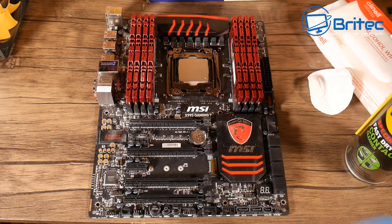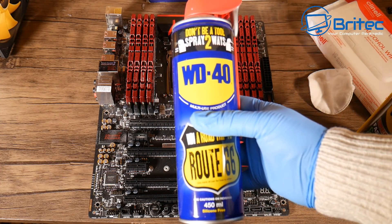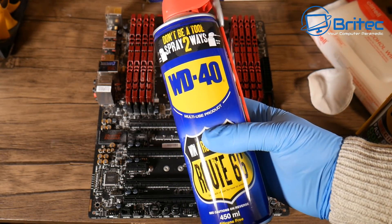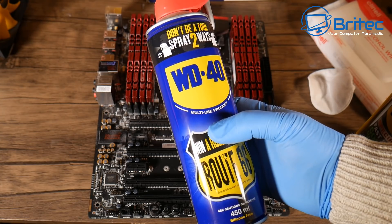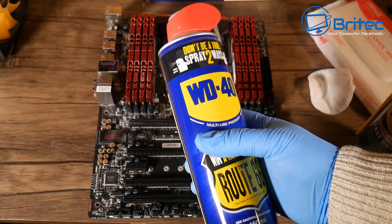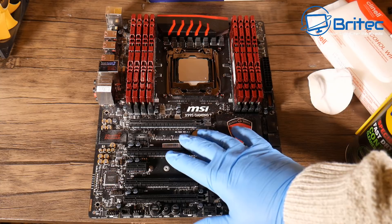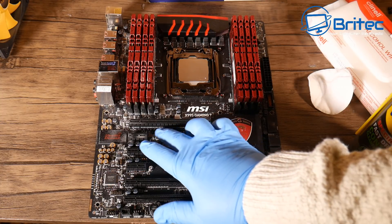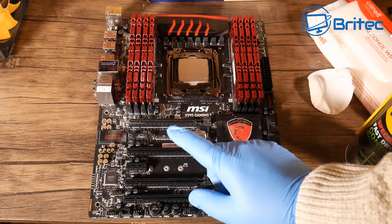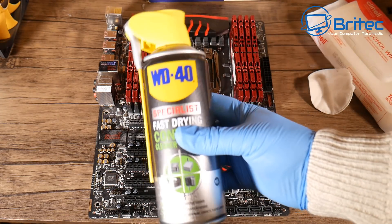What you don't want to be using — and I see a lot of YouTubers recommending this — is general WD-40. Don't use this. It's a lubricant and it's highly flammable. I've seen people spraying this onto the board — don't ever put that on the board. It's going to attract dust, yes it will go shiny and look nice and clean, but it is conductive and it can cause problems.